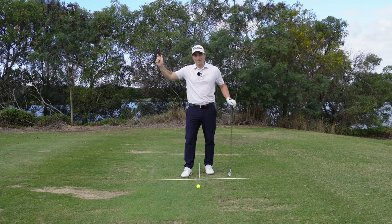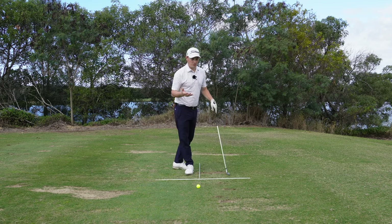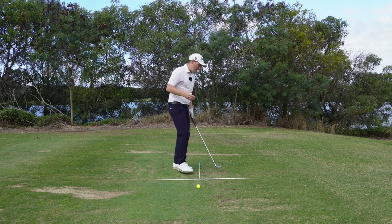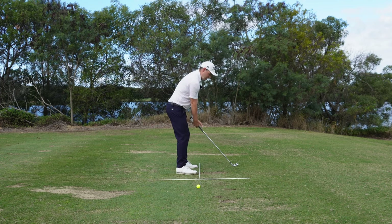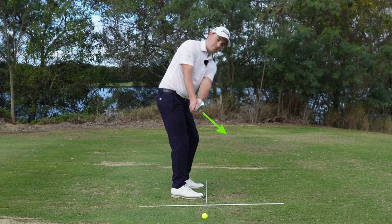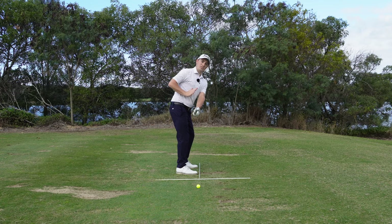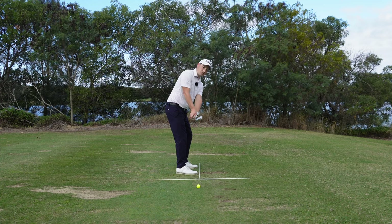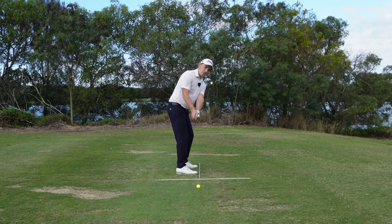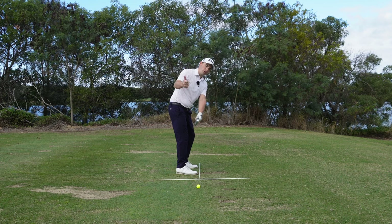We actually need to fix the face at the top of the golf swing before fixing anything else. What should the club face look like throughout the swing? There are three areas to look for. In the takeaway position, we're looking for the club face to point a little more at the ground. It should be matching your spine angle at that moment in time - not too closed, not too open.